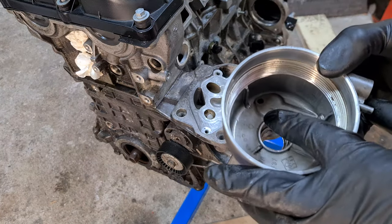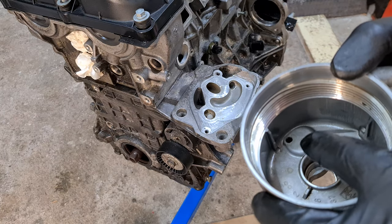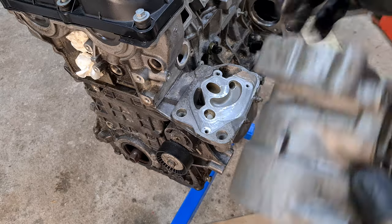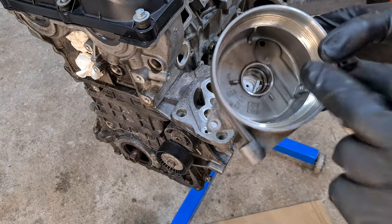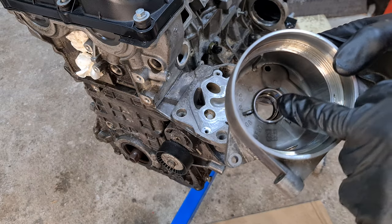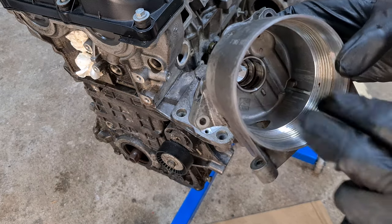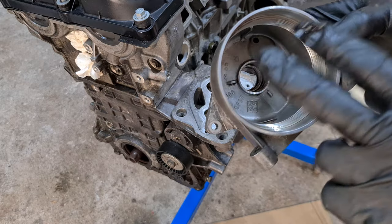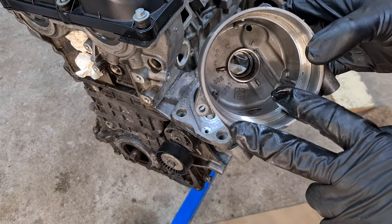There is also a small bypass hole on the filter housing, right behind the check valve. This means there is always some oil flow going through the chamber and into the engine, so even if your oil cooler is blocked there is still some oil flow going on.